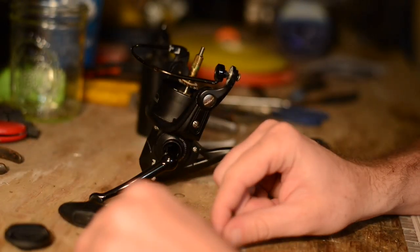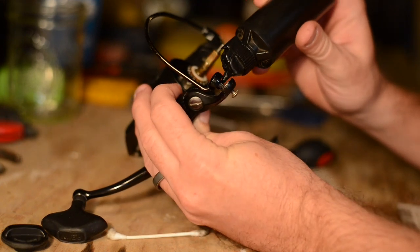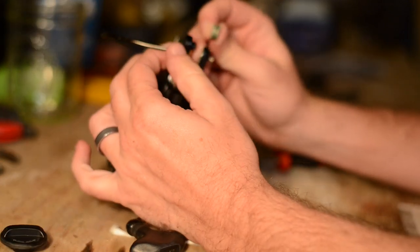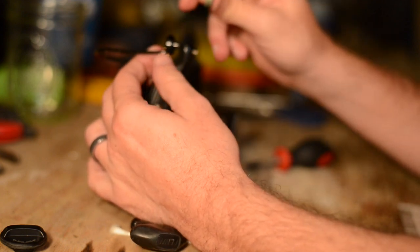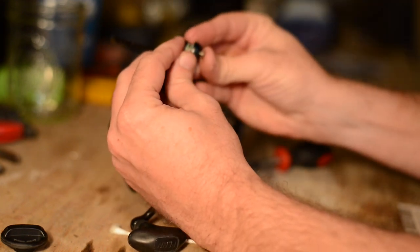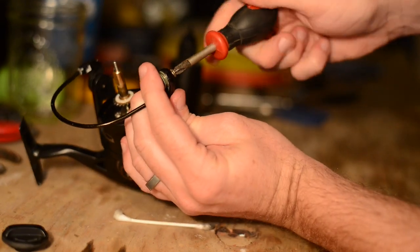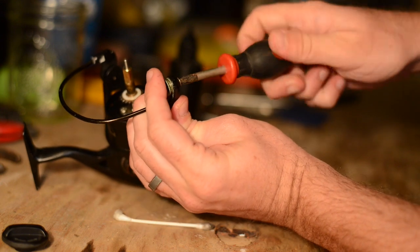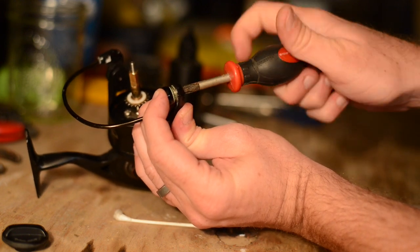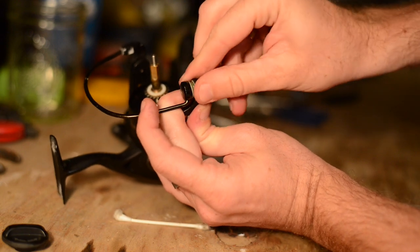Now that it's all cleaned up, set that aside — make sure you don't lose your washer. Put a little more cleaning solution on this section and give it a wipe down. Then place the bearing back in, make sure your washer goes in, and use your Phillips screwdriver to screw it back on. Make sure you have a nice snug fit because that part is on a plastic slide and does actually spin so your line doesn't get too much friction.